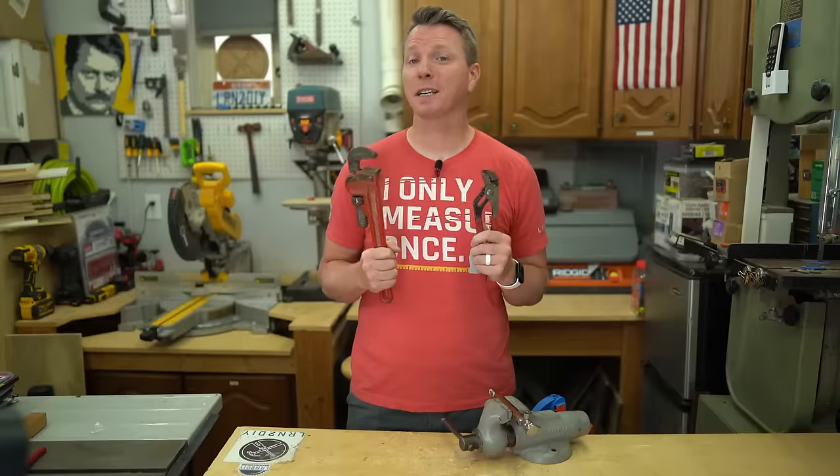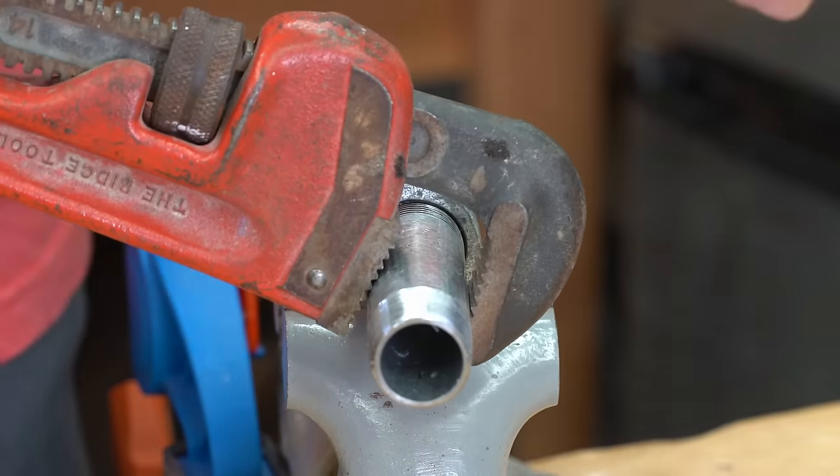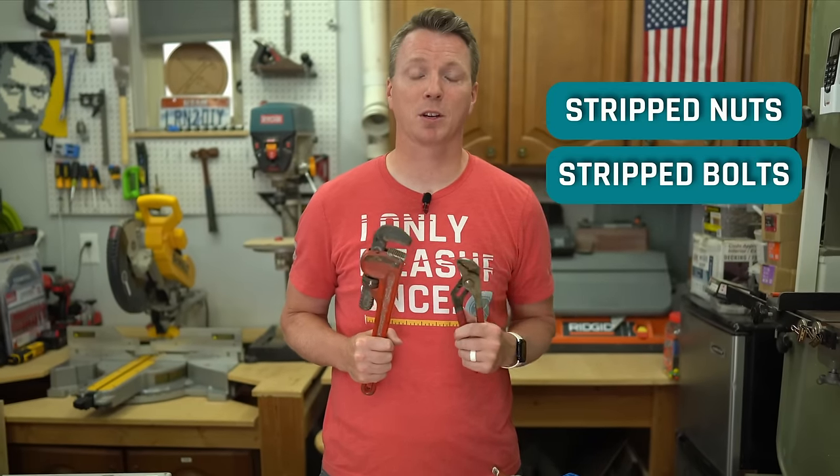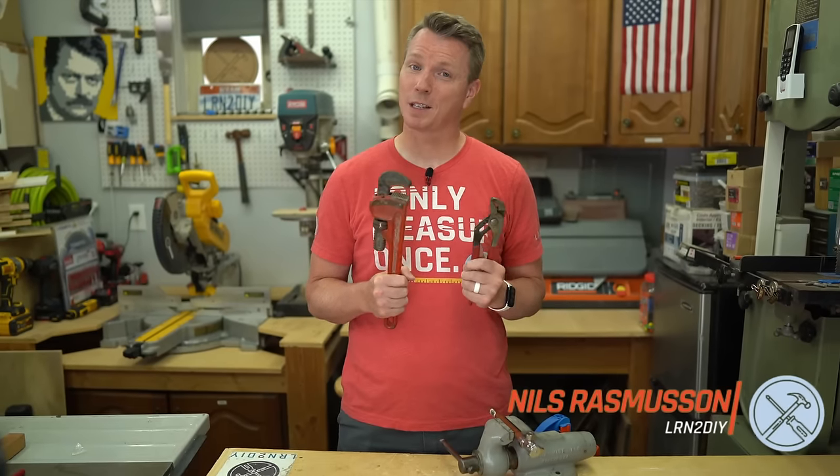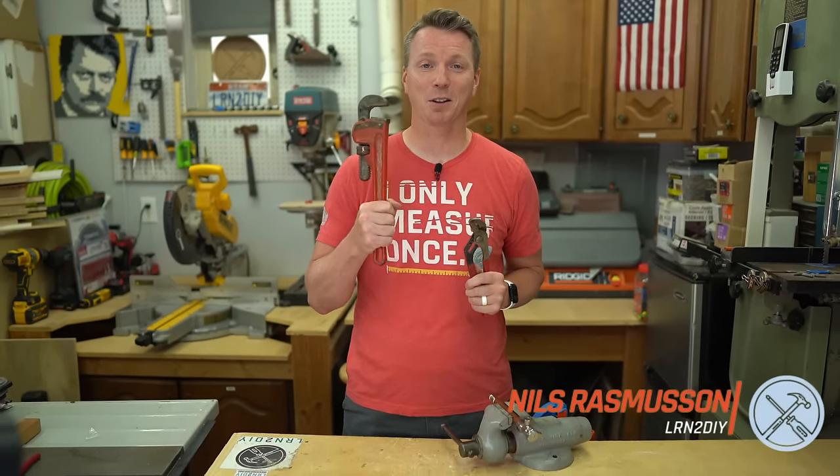These tools are particularly good at grabbing onto pipes themselves as well as stripped nuts, stripped bolts, or anything else that's kind of hard to get a grip on. They have teeth that are designed specifically for this job, and we'll talk more about when to use these, when not to use these, and how to use them right.